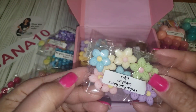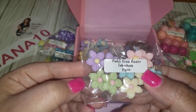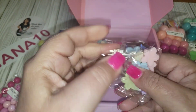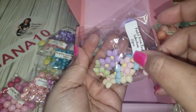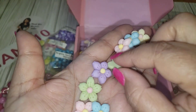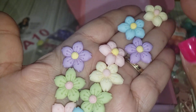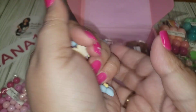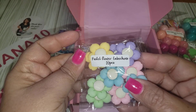Here we have some really pretty pastel resin flowers. They're cabochons and you're getting 10 pieces. They all have pink and yellow centers. Very, very pretty! You're getting 10 of those — pastel flowers.